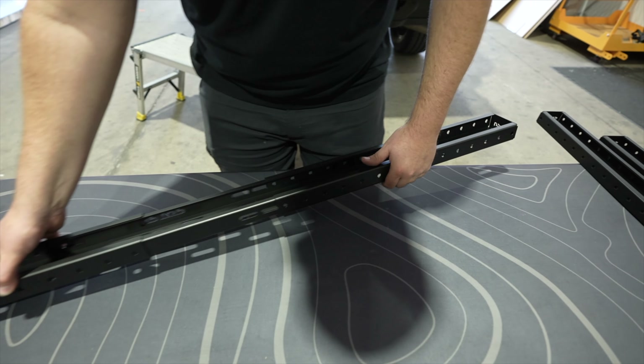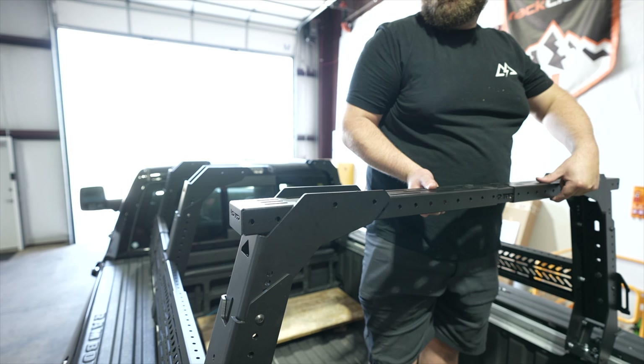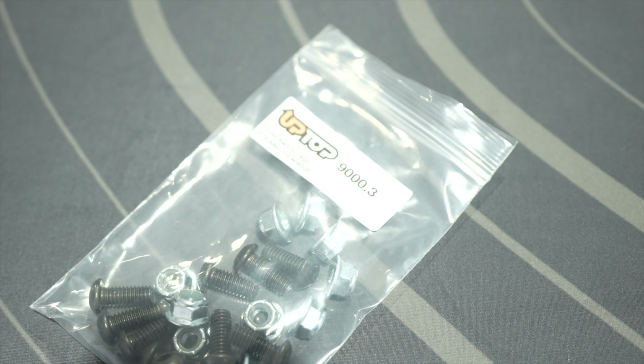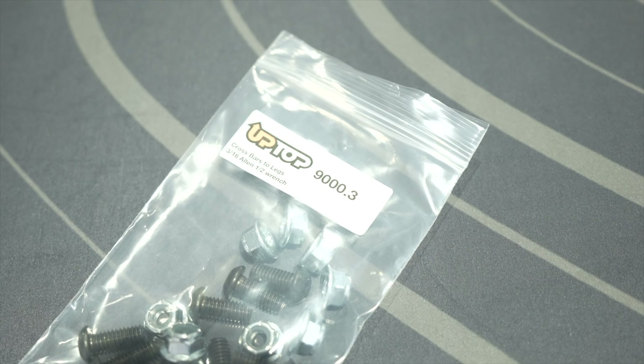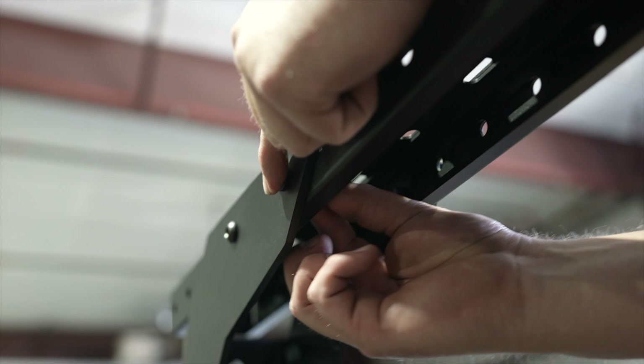Now, locate the crossbar center and ends in hardware bag 9010. With one of the crossbar ends, slide it into the crossbar center. Then slide the other crossbar end on. Now move the assembled crossbar to the bed.